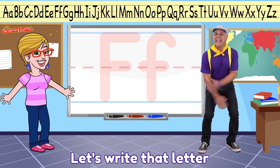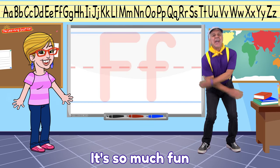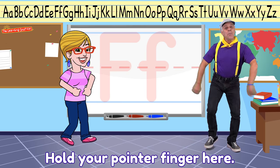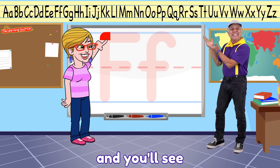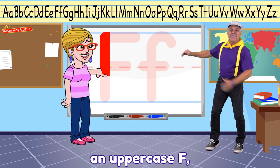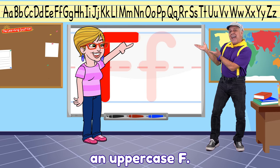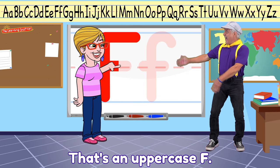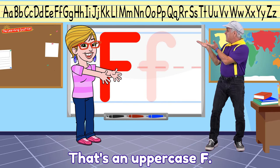Let's write that letter in the alphabet. It's so much fun to draw one. Hold your pointer finger here. Draw the letter in the air. Follow me and you'll see an uppercase F. That's an uppercase F.